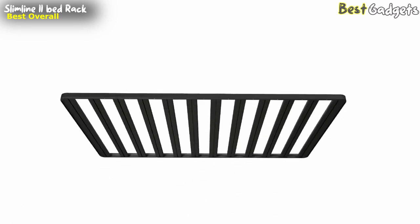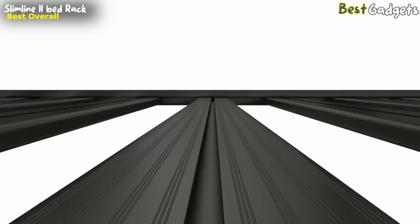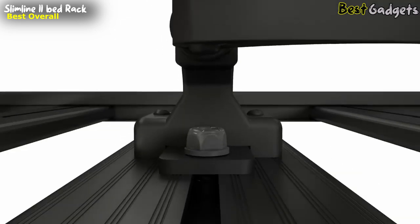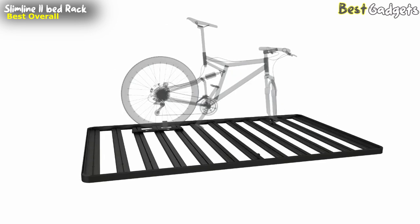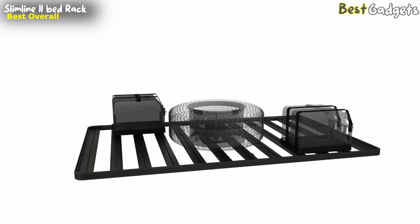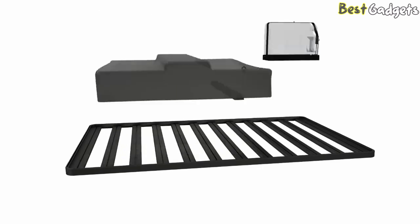The Front Runner Slimline 2 Bed Rack is highly versatile and can accommodate a wide range of accessories. Whether you need to secure outdoor sports gear, ladders, or tools for the work site, this bed rack has you covered. Rest assured with the included limited lifetime warranty, knowing that your investment is protected. With its slimline design, it offers the perfect balance of strength and aesthetics. Upgrade your truck storage capabilities and take your adventures to new heights with Front Runner's reliable and stylish solution.